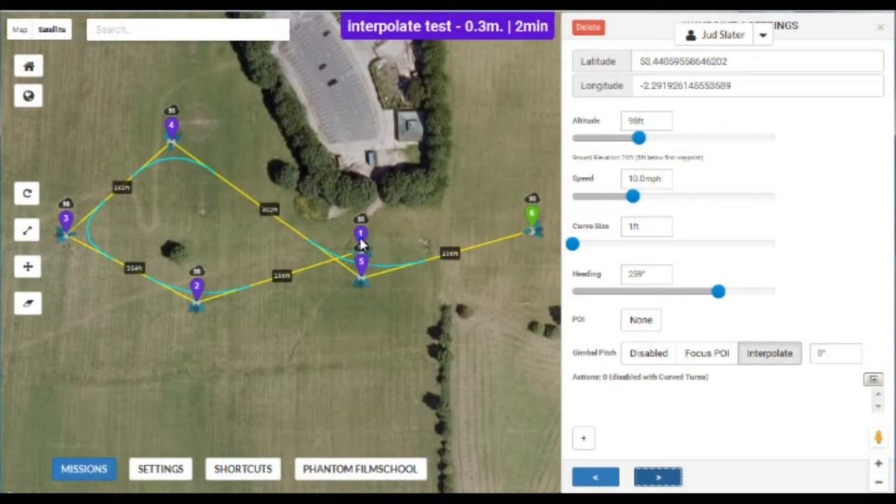Thank you for joining me this evening. Just a quick video from the Litchi app about something called interpolate. Interpolate basically means that you can set the camera angle pointing from 0 to minus 90, and as it gets to each waypoint it will transition between the two settings.